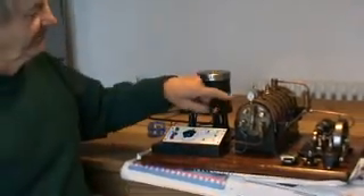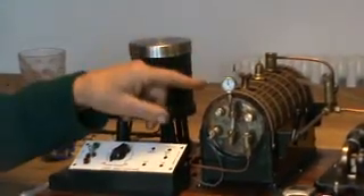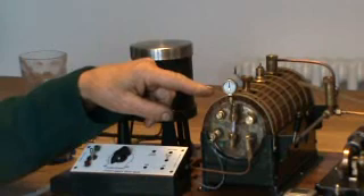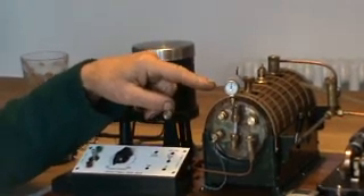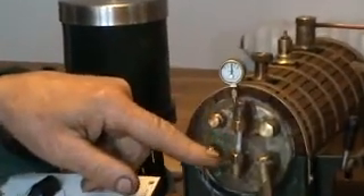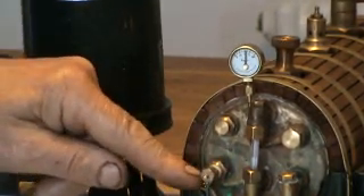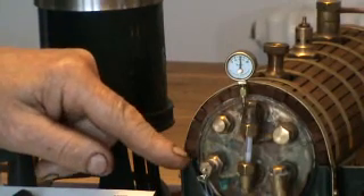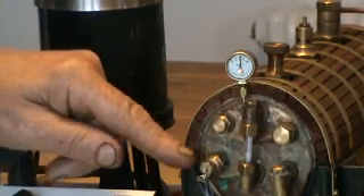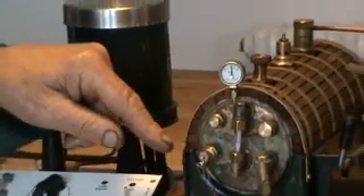We have the water in the boiler which is heated up to produce steam. This is the pressure gauge which shows you how much steam is in the boiler, and this is the water gauge which shows you how much water is in the boiler as well. We have a device here which actually switches off the electricity if the water level gets too low, so it doesn't burn out the element.